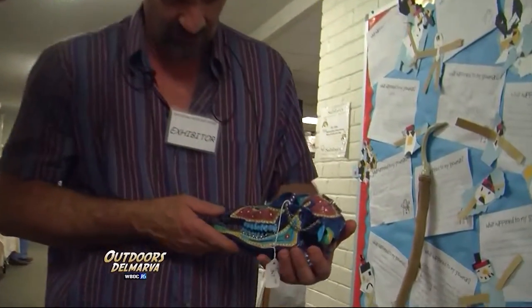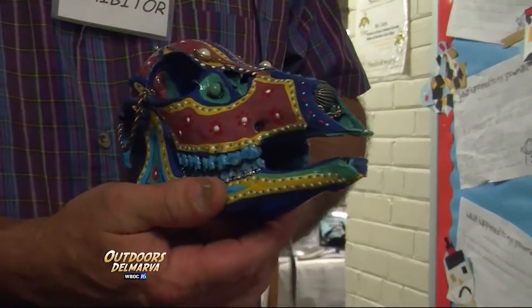My wife, Joy, does all the hand painting, and she'll add the jewelry to them and all. And she's pretty creative.